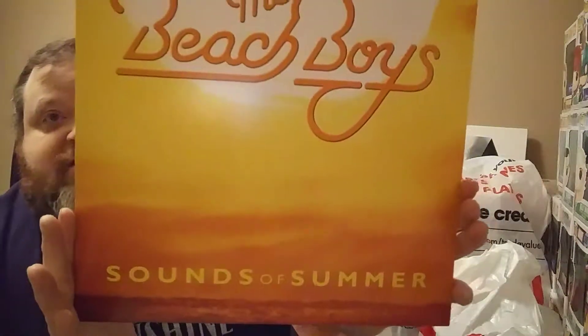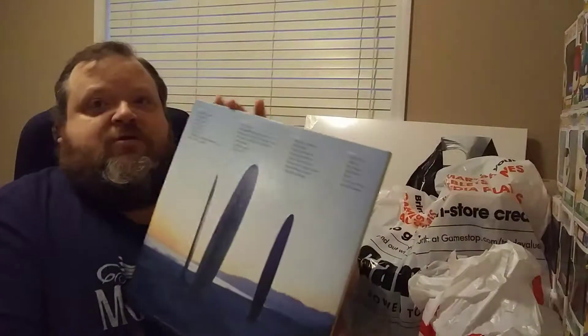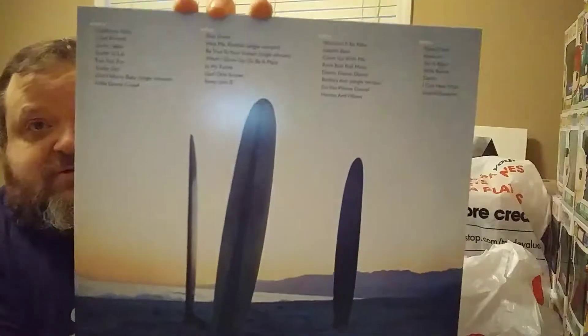The Beach Boys album art looks great and it's got some great songs. I love their songs from back in the day when my parents used to listen to them - I'd sit there as a kid and listen along, so I've kept those songs near and dear to my heart. And then I also got the Eagles' Hotel California, brand new, still sealed. I haven't listened to it yet but I'm going to be opening that up shortly.